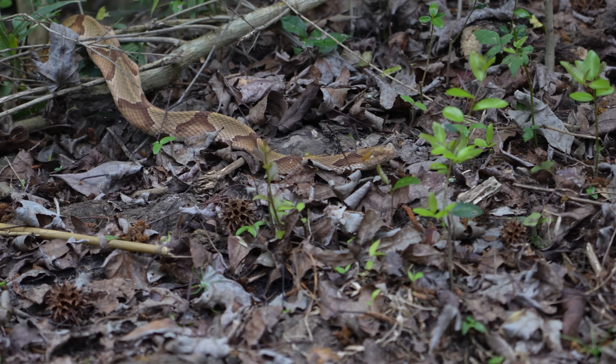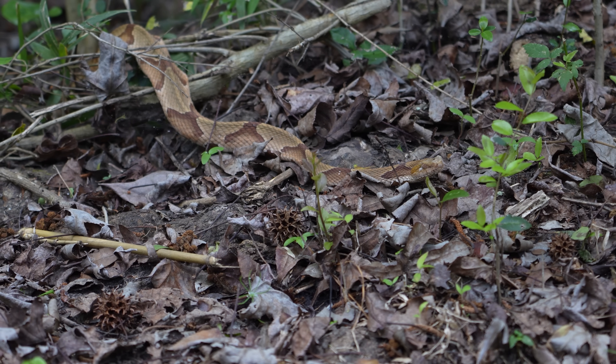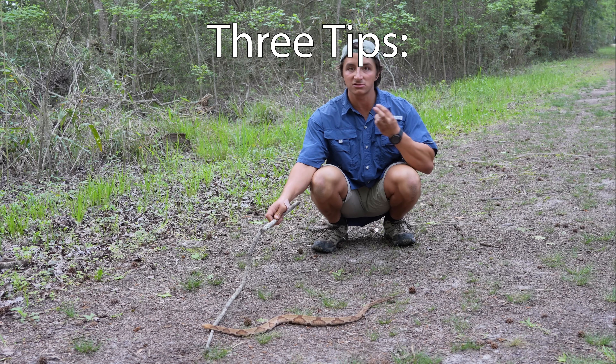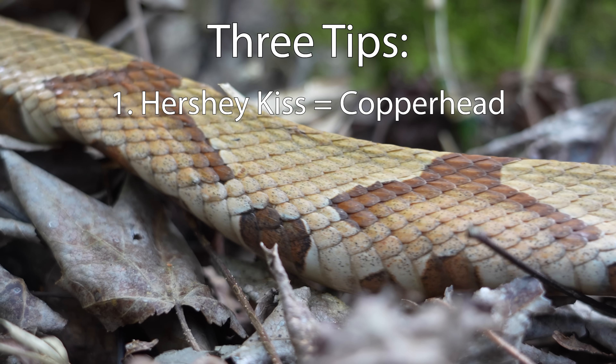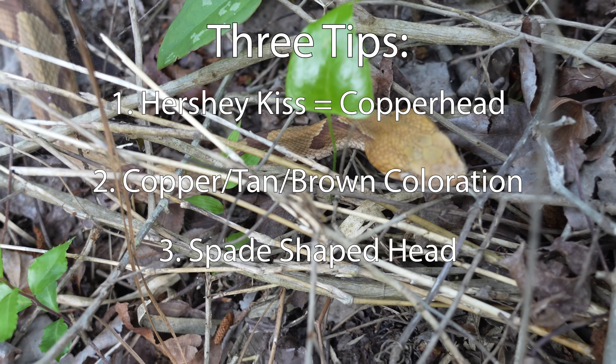As you can see, this one was just out basking by our trail, so you sometimes will see them like that. In that case, you can identify them easily using those three tips: that Hershey Kiss pattern, that overall brown or copper coloration, and finally that kind of puffy back of the head.